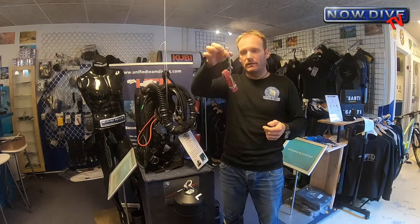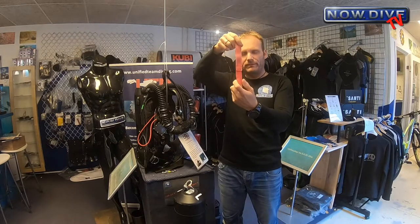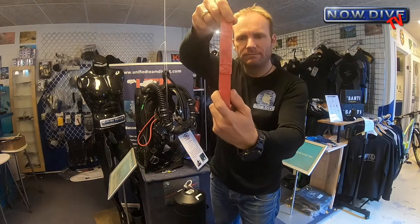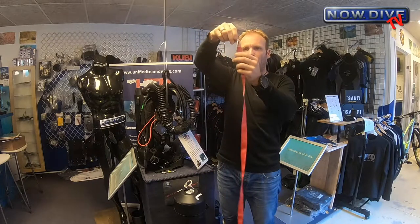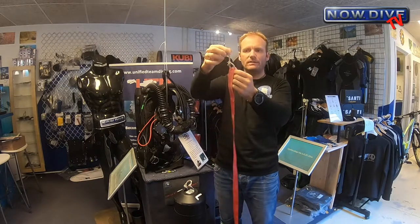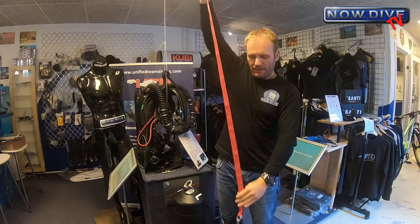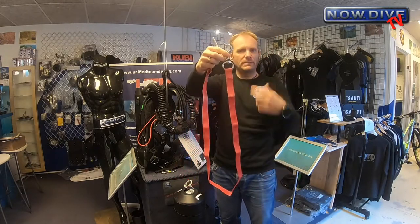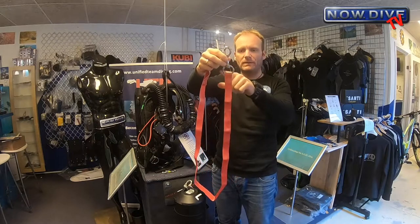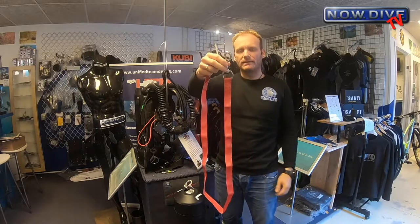I keep these in my pocket, clipped to a double ender. What it basically is, in this case, is a piece of relatively thin webbing — about two and a half centimeters wide. On one end there is a loop with a little bungee that has a small end sticking up so you can grab it, and on the other end is a single ender — like one from a deco stage kit — something with a reasonably big eye. I'll come to why that's necessary in a minute.